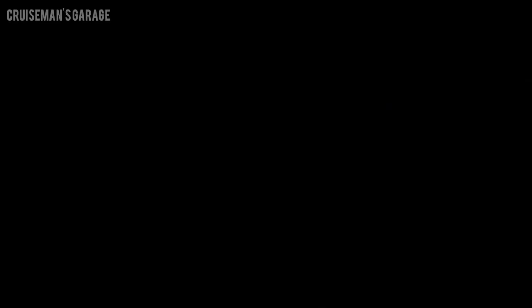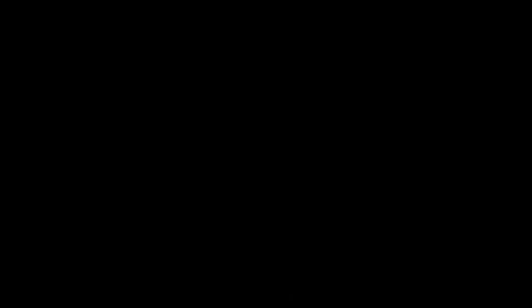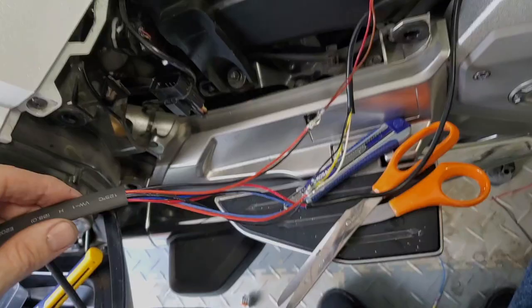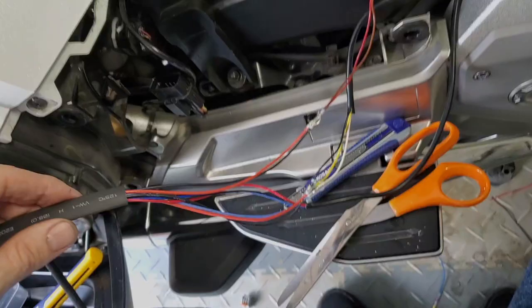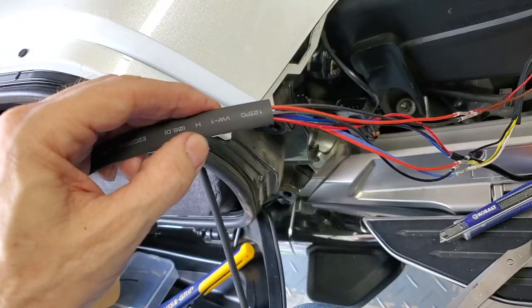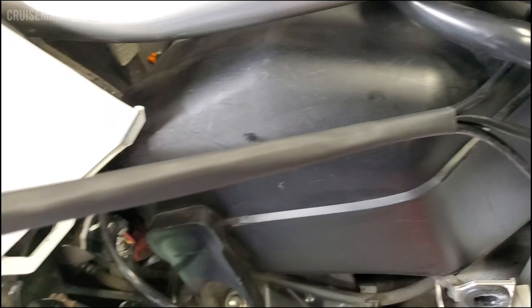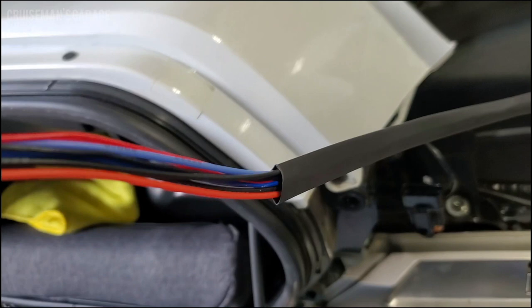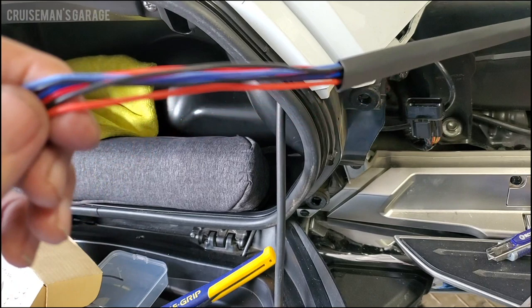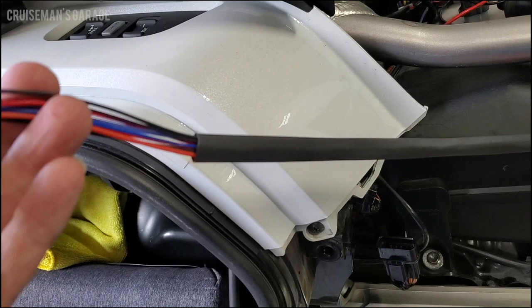I'm using these heat-shrink butt connectors and a hot air gun. What it does is melt the solder in the center to weld the two wires together and heat-shrink the ends. Now I'm going to put all of these wires from these three different products into some heat-shrink tubing just to get them uniform and routed where I want them to go. I'm leaving myself enough wire so I can obviously trim everything back if I need to. I'm going to wait until I get everything hooked up and wired up before I heat it — first step is to get all my wires in the general area that I need them.